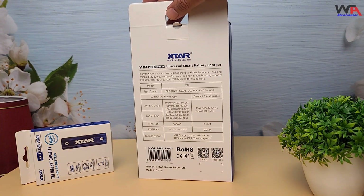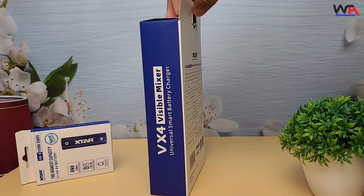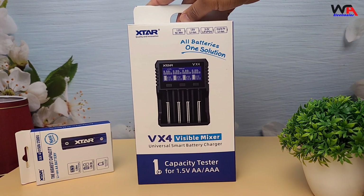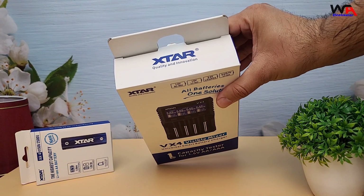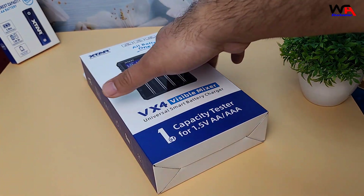Alright, let's start with the unboxing. The Xtar VX4 Battery Charger comes in a pretty compact and minimalist box. It's a simple design with all the branding and features listed on the front and some specs on the back. Let's open it up and see what we get inside.